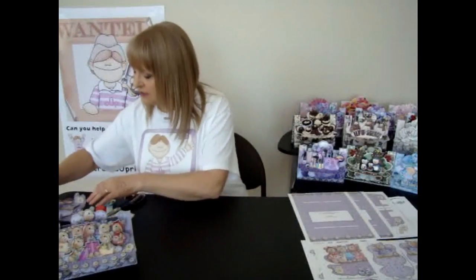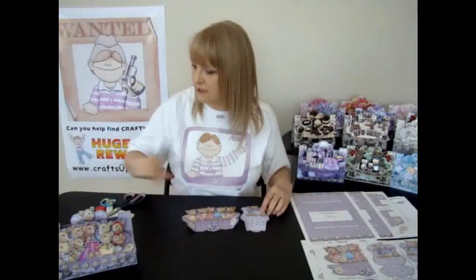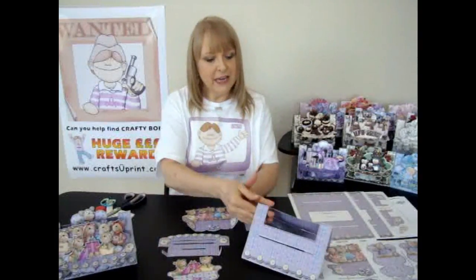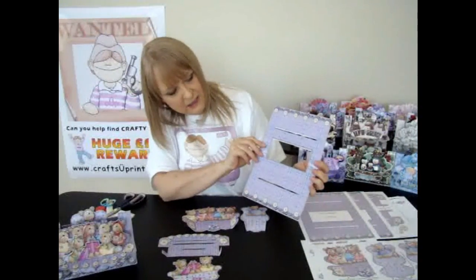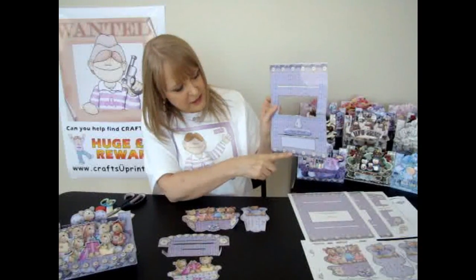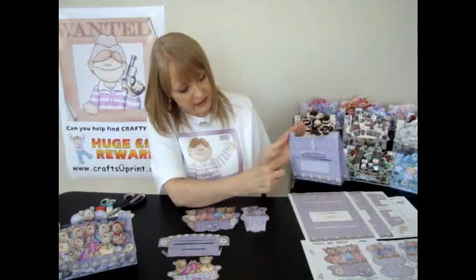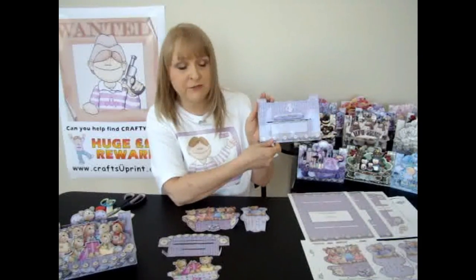So you'll end up with these pieces here. All together, you'll have five pieces. The main tent of the card is slightly different on one side than the other because it's got the sentiment panel on the back.